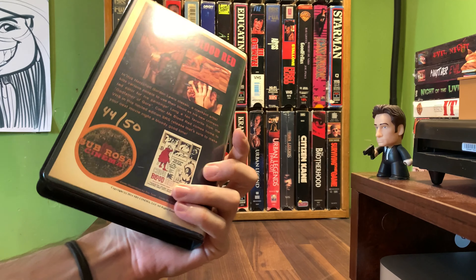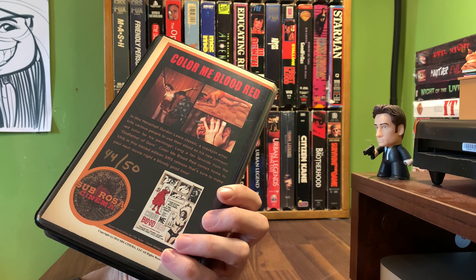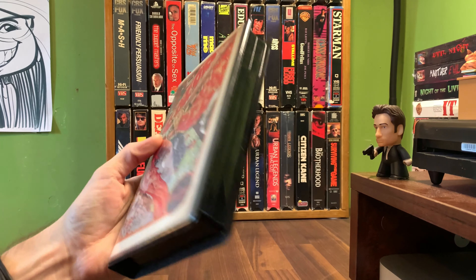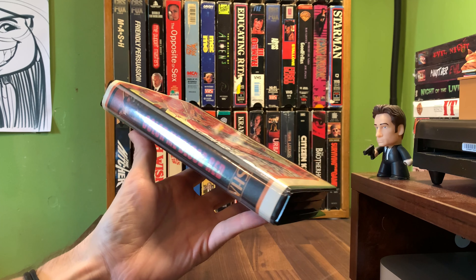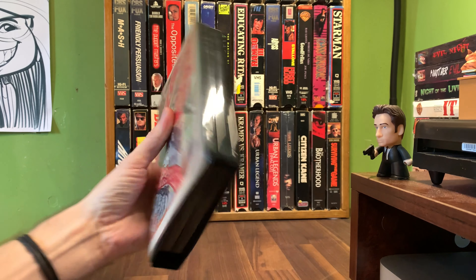Welcome back family crew, creeps and peeps. Today we're looking at 1965's unrated 1 hour 19 minute film, Color Me Blood Red, from Herschel Gordon Lewis. A crackpot artist kills various people to use their blood as his new crimson red color for his paintings. Now this is a classic.